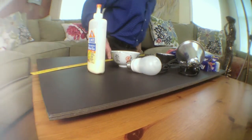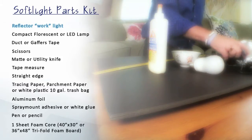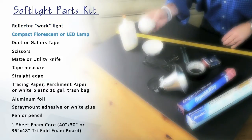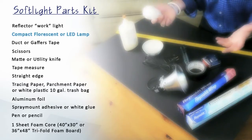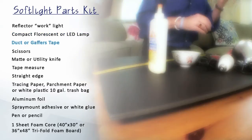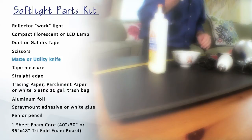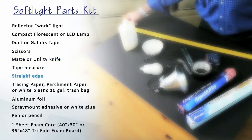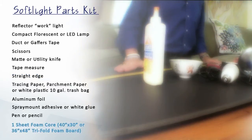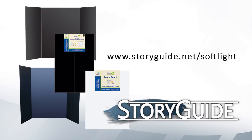What are you going to need exactly? The list of materials is not that big: a reflector pot-type lamp, and you're going to want either a compact fluorescent or LED style light. Don't use a standard incandescent — they get really hot and that could be a fire hazard. You'll also need a roll of duct tape or gaffer's tape, scissors, a mat knife, a ruler, a hard straight edge to cut with, and a piece of foam core. All of the instructions and parts list are available for download on the site.